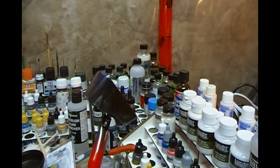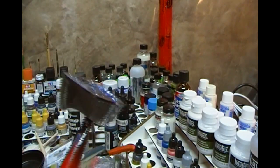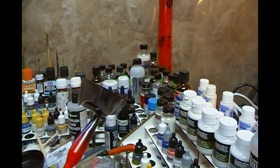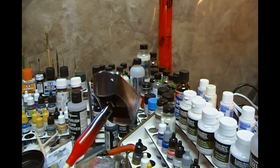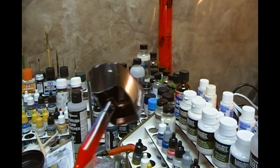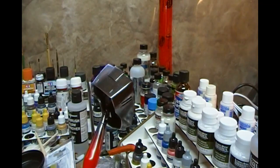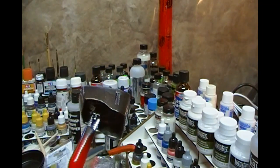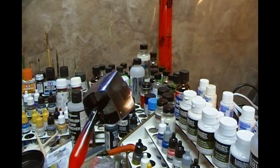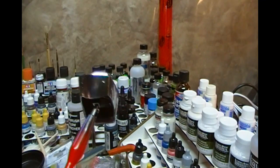This is the sort of finish you can actually achieve on plastic with Alclad — chrome finish, stainless steel, aluminium. You can't get these kinds of paint qualities with normal paints. Yes, they're more dangerous and they will stink the house out even with the extractor, but if you take due caution you can get some spectacular metallic results.